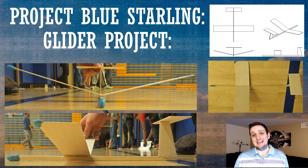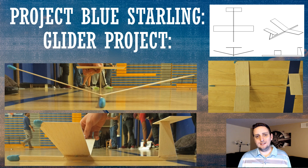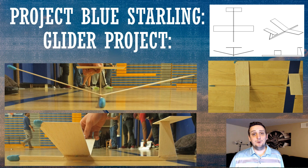The first step of course is naming the project. I went ahead and spoke with the other guys and we're going to call this Project Blue Starling, after the bird. It's usually pretty typical to have an aircraft project named after some sort of bird, so we're going to call this one Blue Starling.